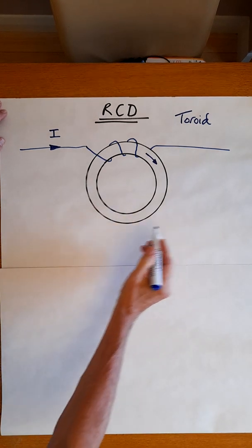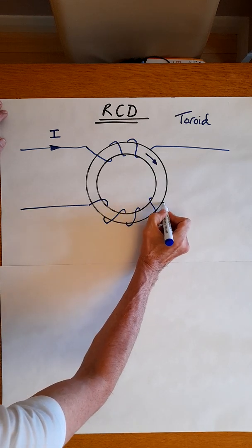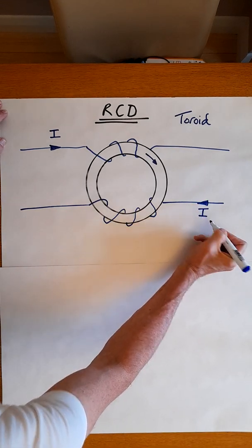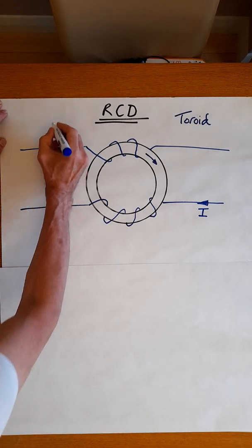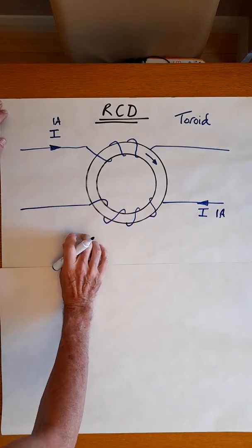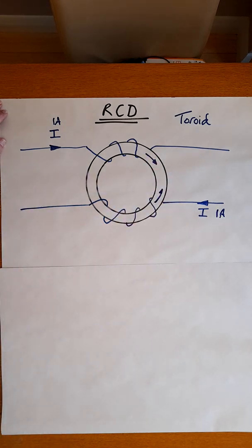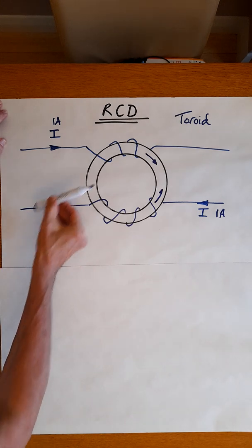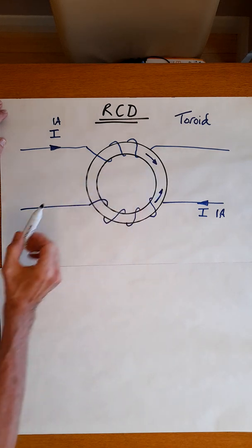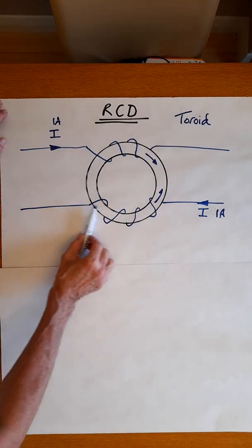So let's suppose I put another conductor onto this and pass a current this way. For the sake of argument, let's say these are the same current — 1 ampere and 1 ampere. If I send 1 ampere through this in this direction, then this coil will produce a flux which will try to go that way. So we get one conductor producing a flux in one direction and another producing a flux in the opposite direction. They are equal and opposite — they cancel each other out.